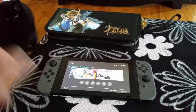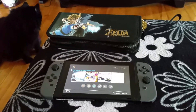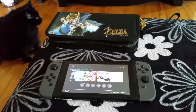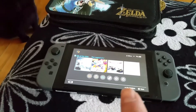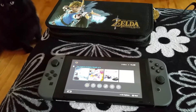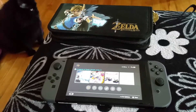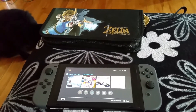Battery life is supposed to be like two and a half hours to six hours, depending on the gameplay, which is all right, I guess. There is no YouTube, Netflix, or even a browser that you can access on the system. All it does is play Nintendo games.